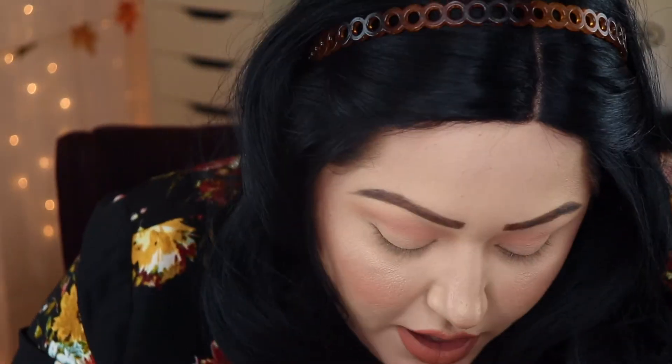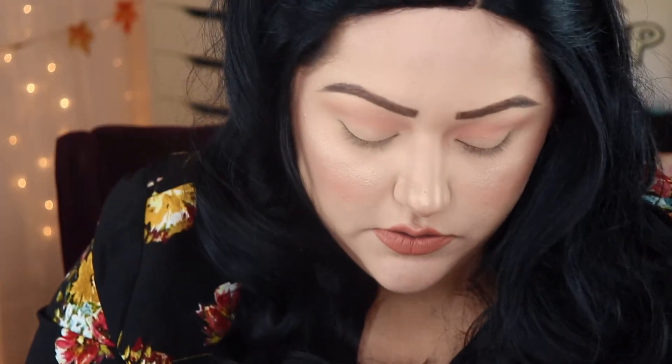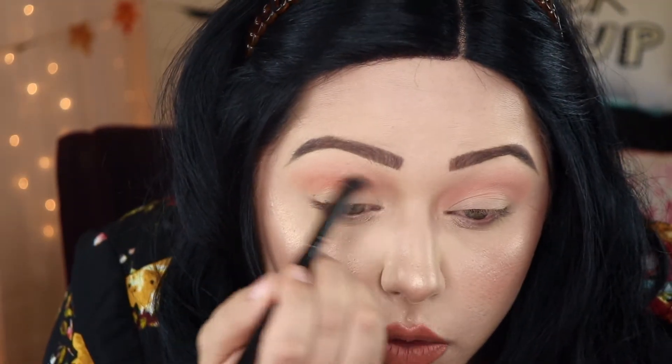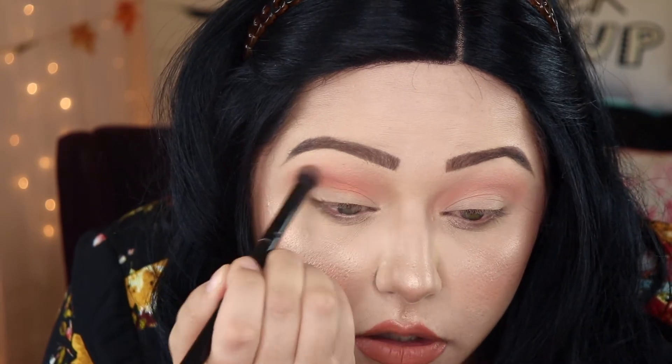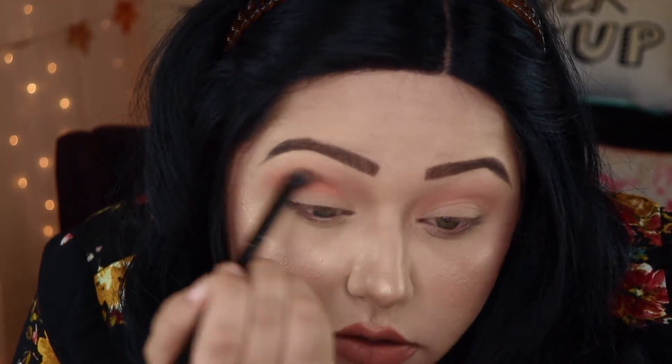It tastes like peach — it tastes good! So now that I have that blended into my crease, I'm going to take the color Candy Peach and put that also in my crease. Sorry, I'm not a fan of motorcycles revving every second of the day.